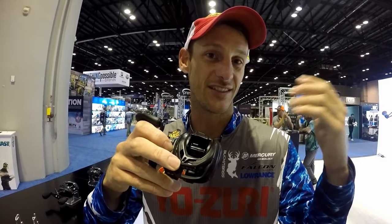One of the products that I was really jacked up about was an $89 all-aluminum frame casting reel. Cannot wait to get my hands on one of those and let you know how good it is.